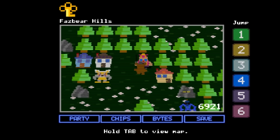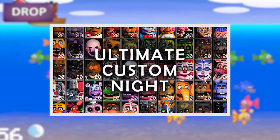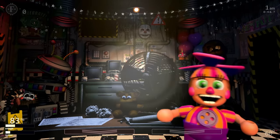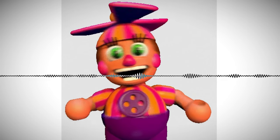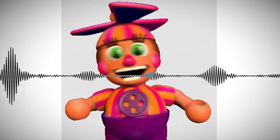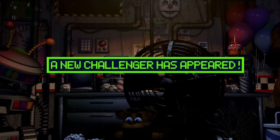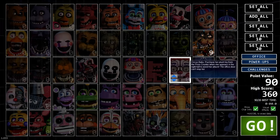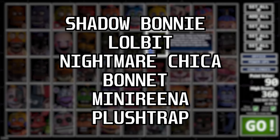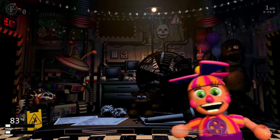First appearing in spin-off game FNAF World during a fishing minigame, Dee Dee eventually broke into the main series with her inclusion in Ultimate Custom Night. Here she would pop up at random points during gameplay and sing the player a song in a high-pitched voice. After this song ends, Dee Dee adds another animatronic to the mix, or ups the difficulty level of a current one. She is even able to add animatronics who are not selectable from the main menu: Shadow Bonnie, Lolbit, Nightmare Chica, Bonnet, Mini-Rina, and Plush Trap. So just like BB, she has a mischievous temperament.